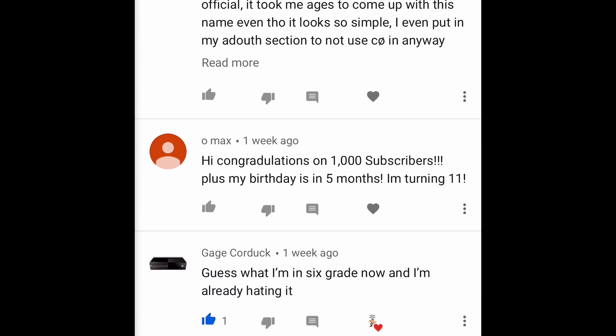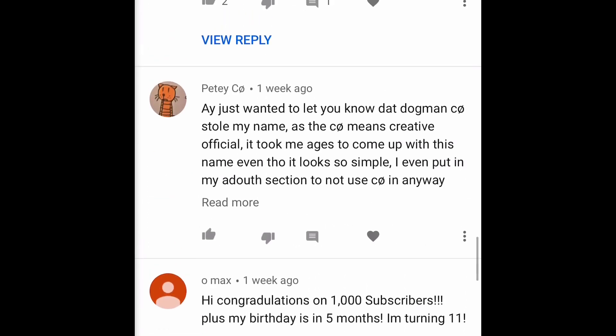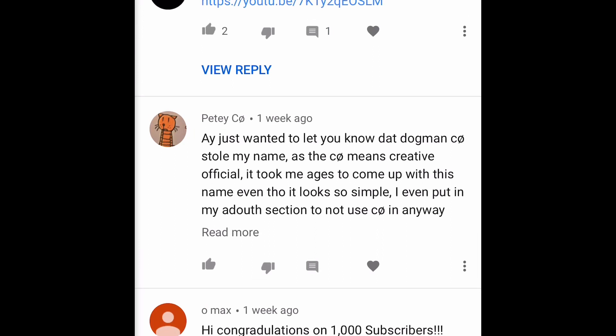Here's O'Mak saying 'congratulations on 1000 subscribers, plus it's my birthday in five months — I'm turning 11!' Holy cow — you're 10 years old, double digits! And PD Co is not too happy because somebody else kind of took his name and he's going to let YouTube know about it.